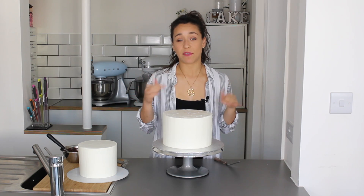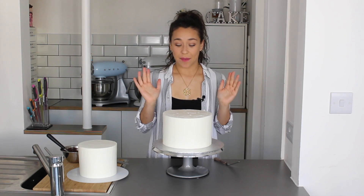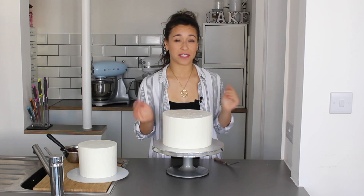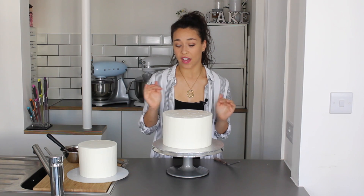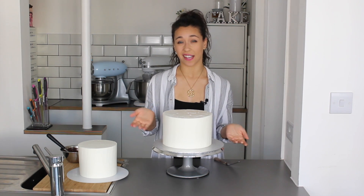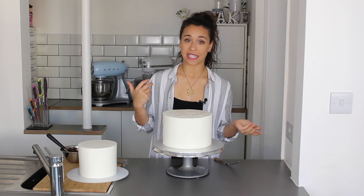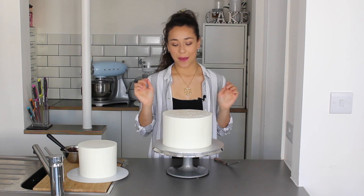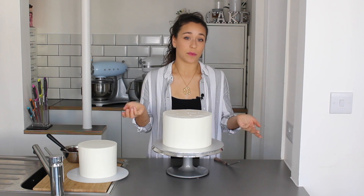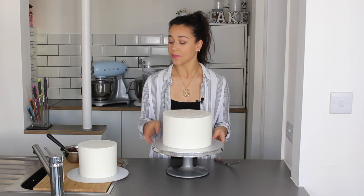Just a tip: if you're giving this cake to someone, let them know there are straws inside — it might come as a little surprise. Most wedding venues and caterers already know that straws and dowels are inside cakes, and it's fairly obvious when they cut into it, but if it's new to someone just give them a little warning.